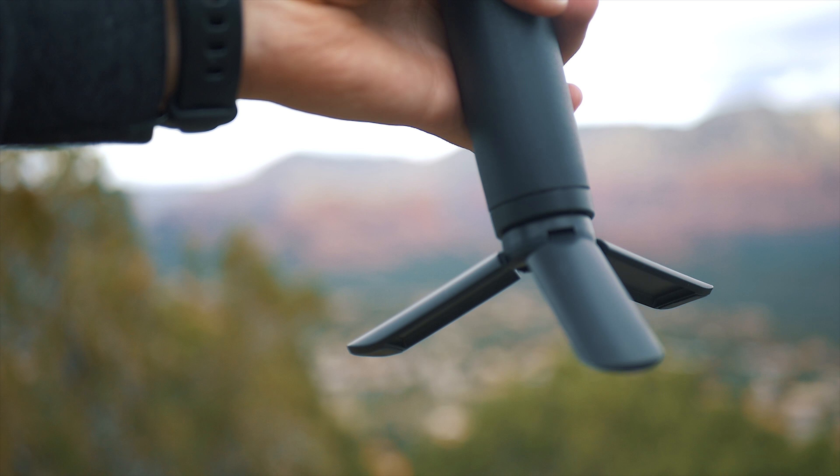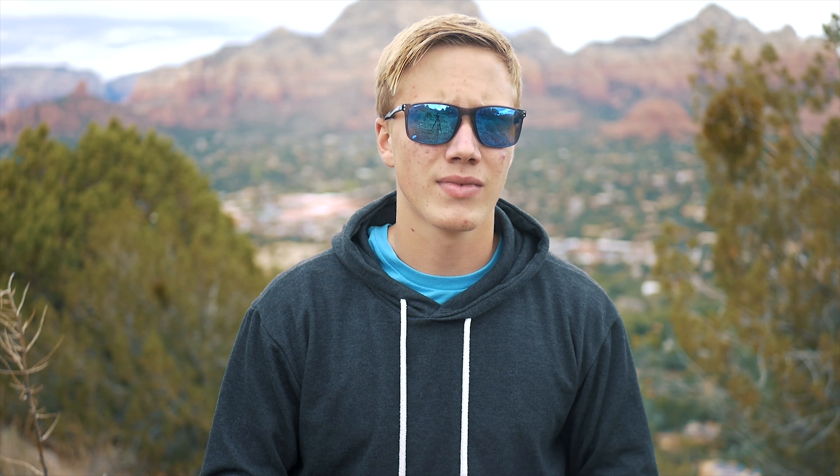Enough of the cons — let's take a look at some of the things that I like about this gimbal. First off is obviously the price. It's very cheap at only $99 and the build quality is pretty good. I'm also a big fan of the tiny tripod they included; it's small and lightweight but it does its job just fine.